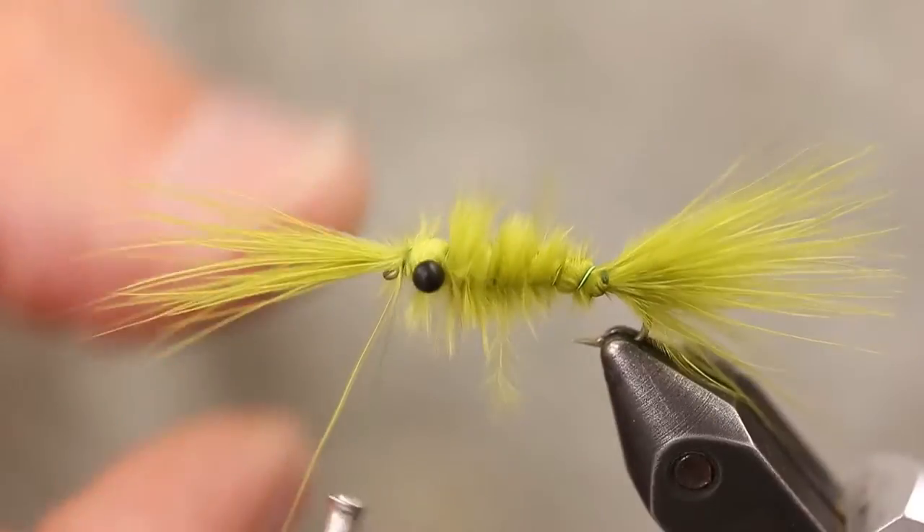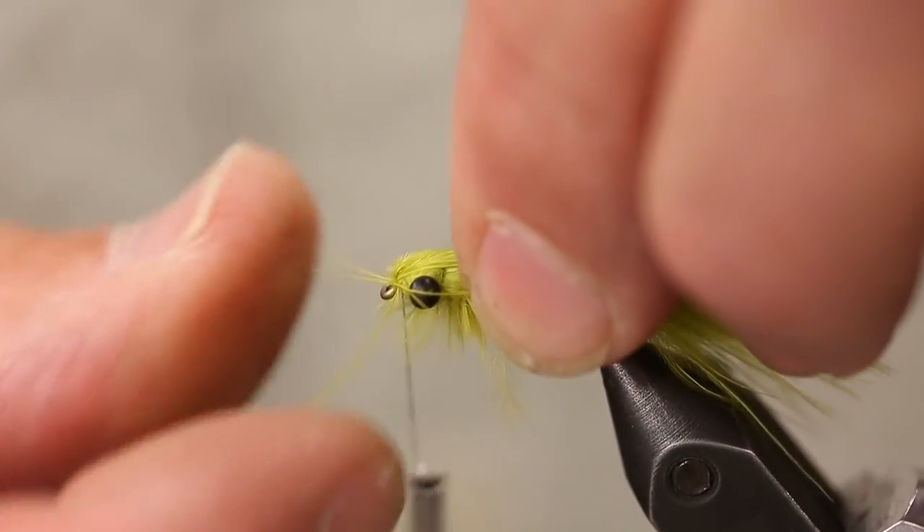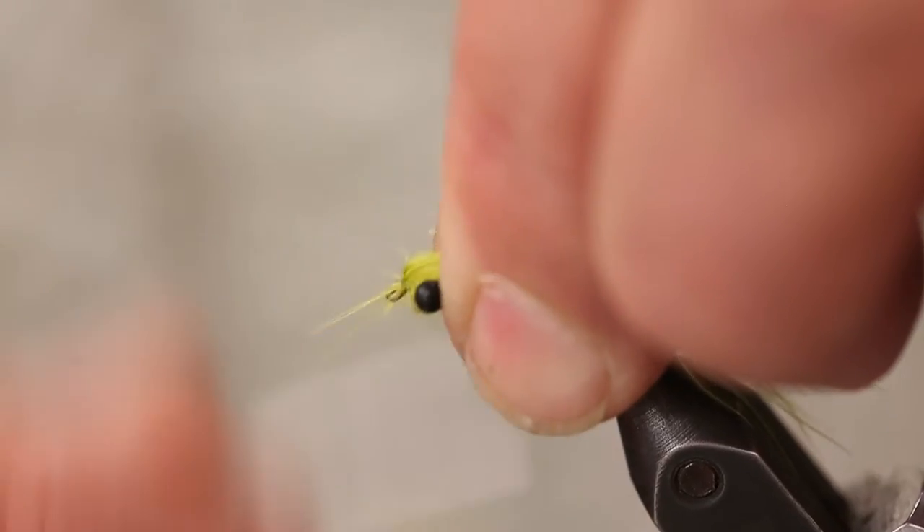This little tuft of marabou that we had at the start — just fold that back and then build the head right in front of it.